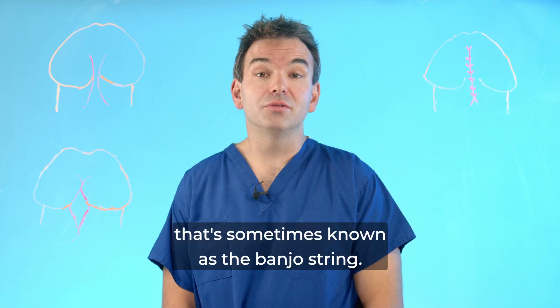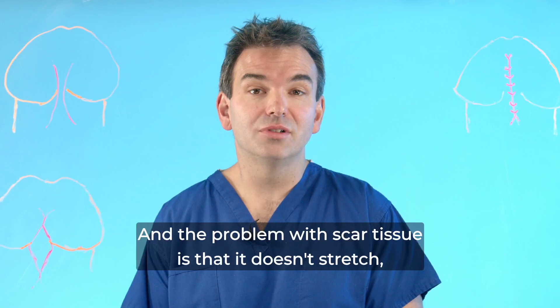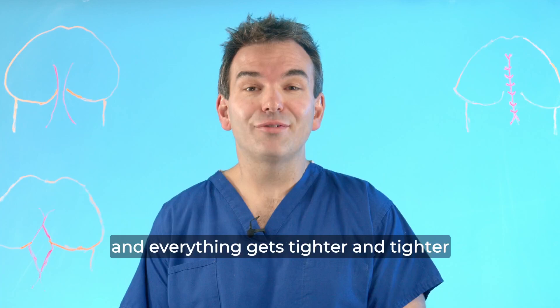Being skin, it's flexible, but with sexual activity sometimes it can tear, and when this happens it bleeds and it scars. The problem with scar tissue is that it doesn't stretch, so you get into a vicious cycle of splitting, scarring, and everything gets tighter and tighter and more uncomfortable.